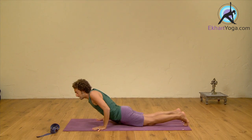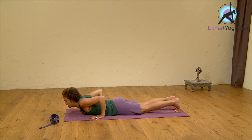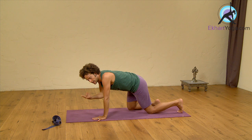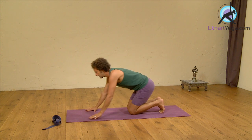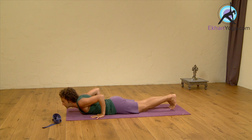Start by lying down onto your stomach. Bring the hands onto your shoulders and then slide them back. Eventually, in the posture, you're going to want to have your elbows bent to a 90-degree angle, as you saw in the upwards demonstration. In order for that to happen, we need to bring the hands farther back from a lying down position.